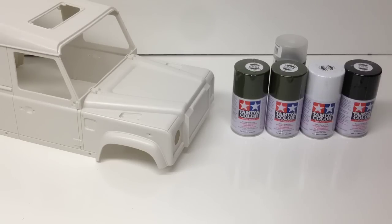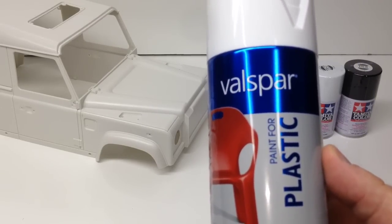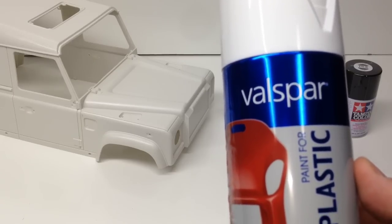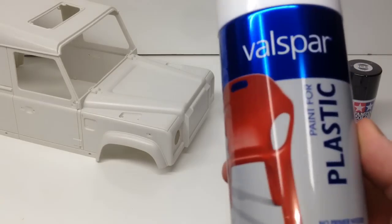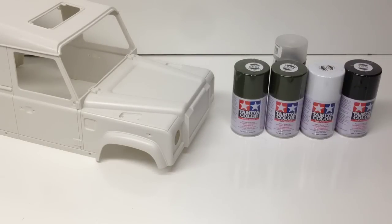I went to a local hardware store and picked up some of this Valspar plastic paint. I was planning on using this stuff, but then I started thinking — this paint was like four or five bucks, but that's a hundred dollar hard shell you're looking at there if I had to replace it.